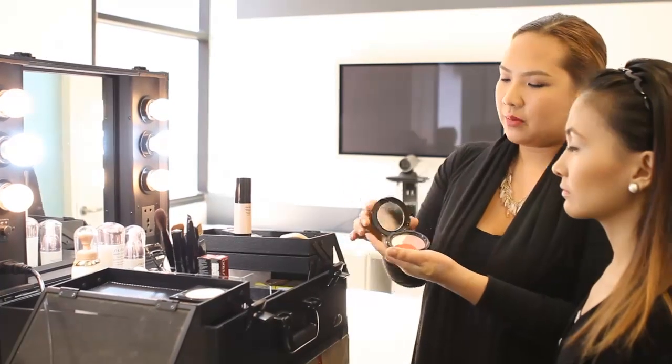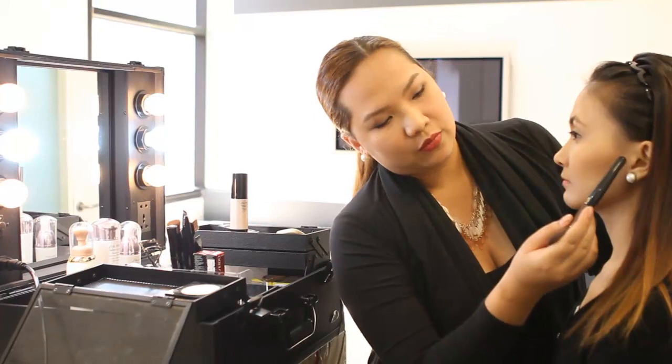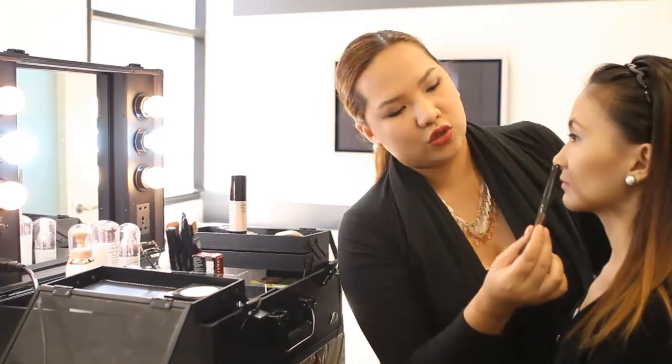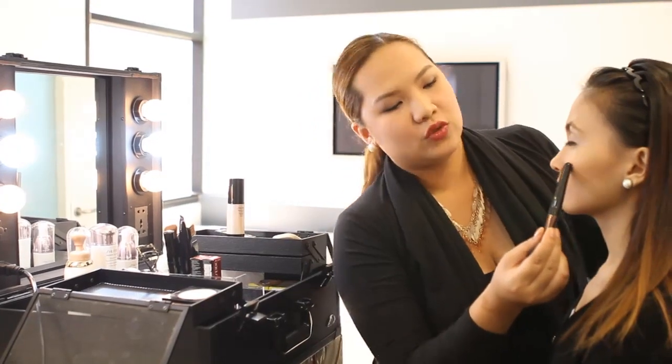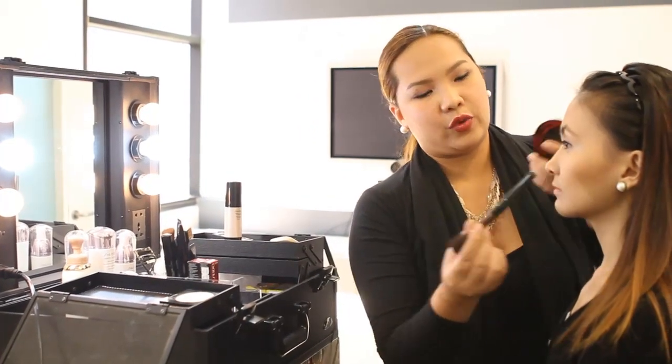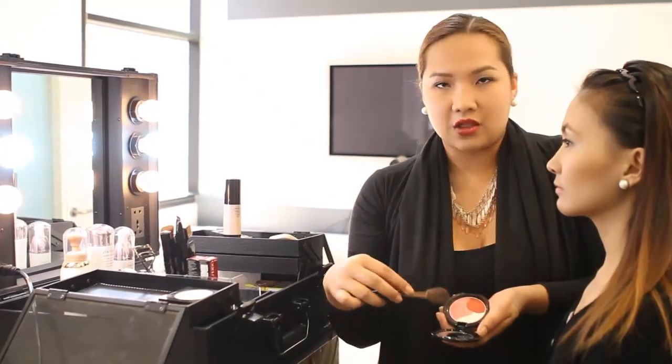So when applying the cheek color, you have to find the highest point of your cheek. It's usually between the end of your nose and your ear — so this would be your highest point. Since we want to give her just a fresh look, I'll be using the pink.